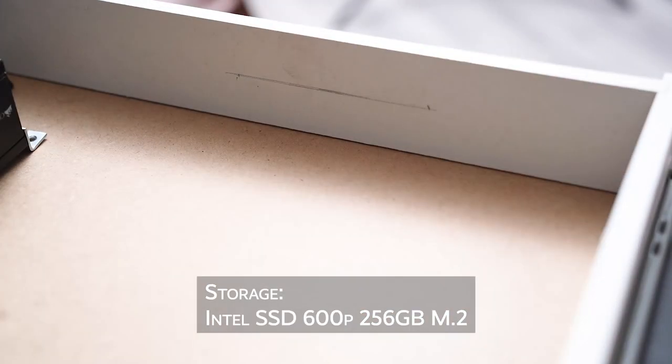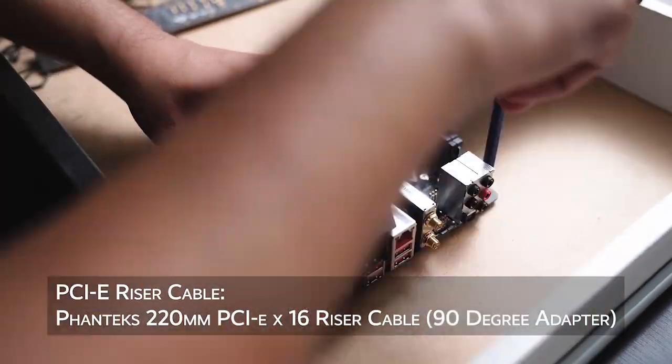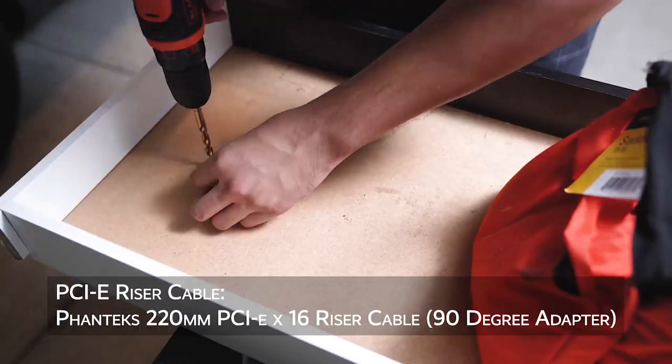Once I had the layout I wanted, I marked the spots where the EZ-Lock inserts would sit to secure the motherboard and riser cable, and started drilling into the drawer.